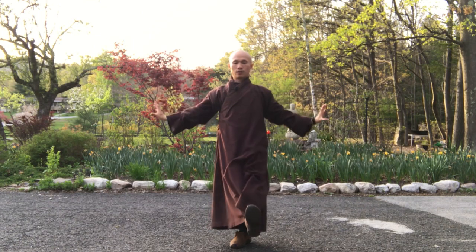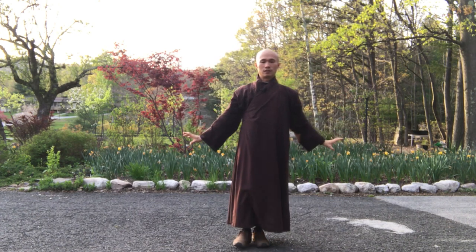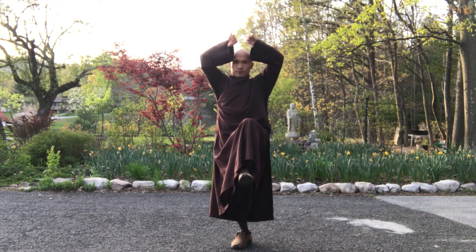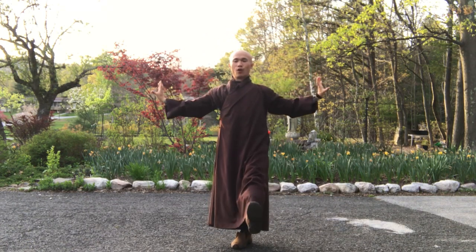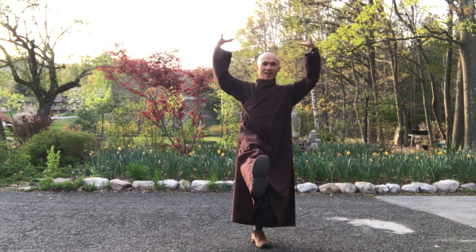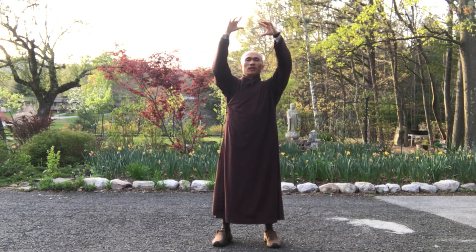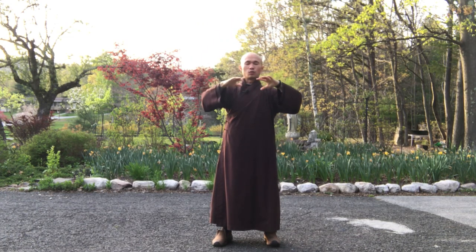Feel your hands up. In, out. You feel all your fingers, feel your palms. In, out. That's good. And now, relax your body, exhale, release tensions and worries. You feel your low abdomen, lower chin area, standing loose a little bit, feel your two legs, feel the spring.